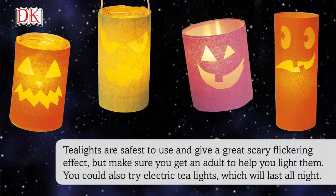Tea lights are safest to use and give a great scary flickering effect, but make sure you get an adult to help you light them. You could also try electric tea lights, which will last all night.